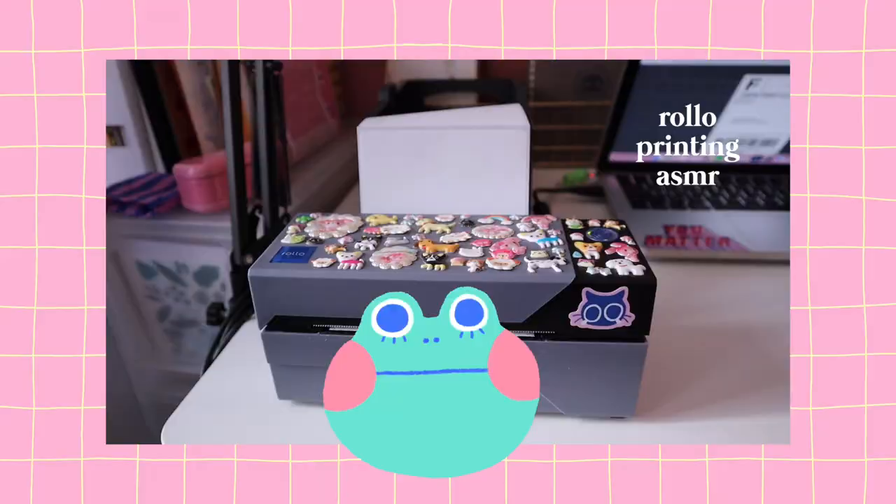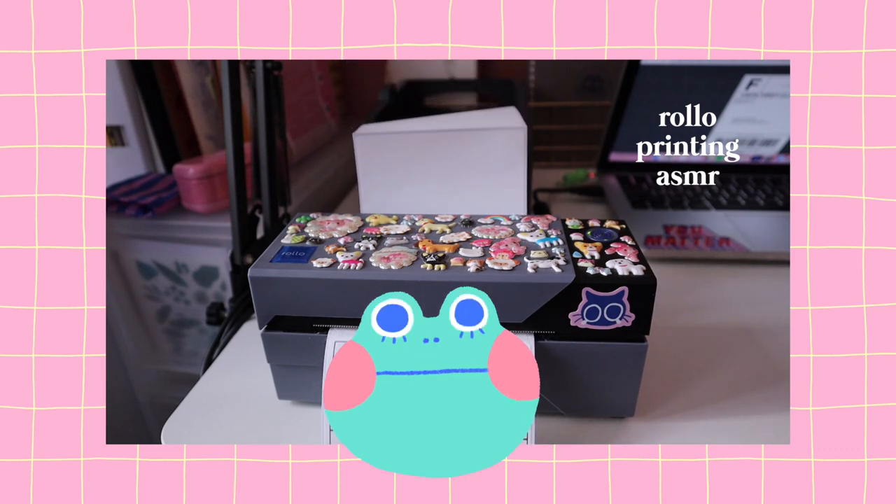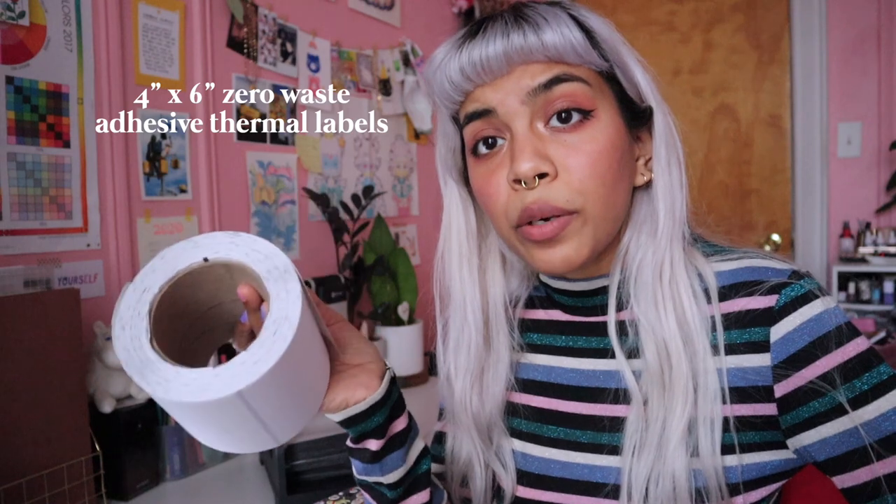Shippo will automatically send a shipping confirmation with tracking once the labels are printed. Once I'm done entering all those numbers I print my labels on this handy dandy Rollo thermal printer, which I've covered in stickers. This printer does not use ink — it uses heat to print on heat-sensitive labels. It's also really fast, so you're not spending time or energy or ink printing labels through your regular printer and trying to glue or tape them down. This was about two hundred dollars, so it was an investment, but it has already paid itself off.